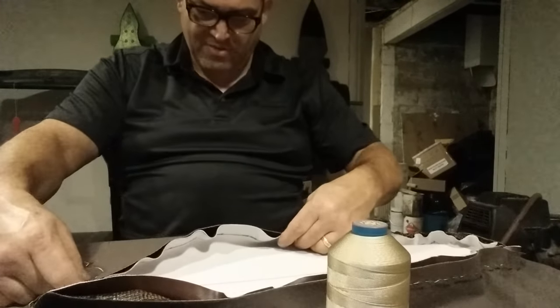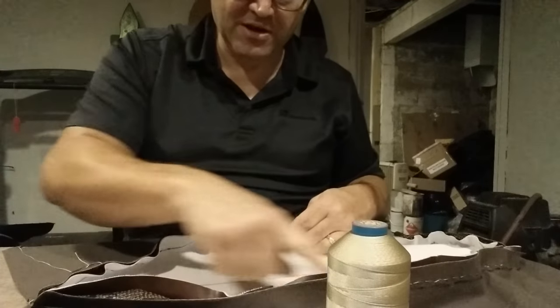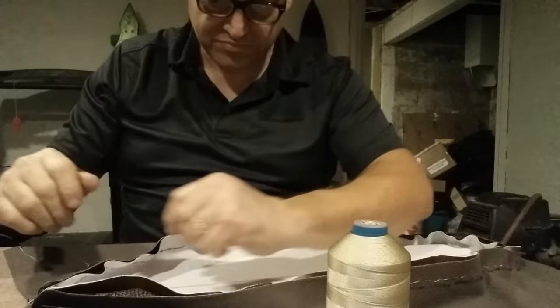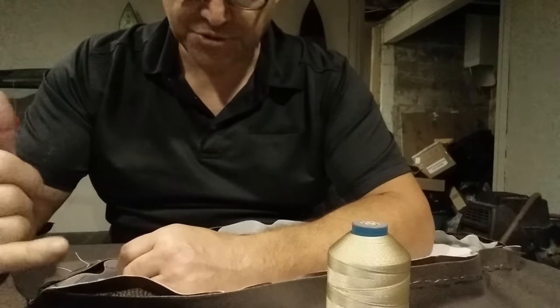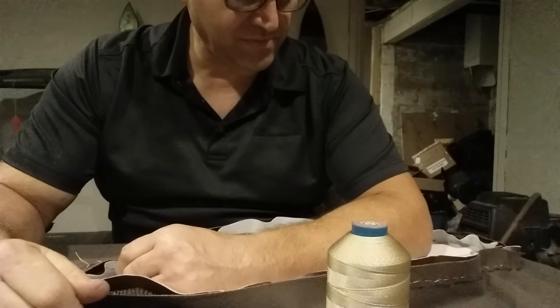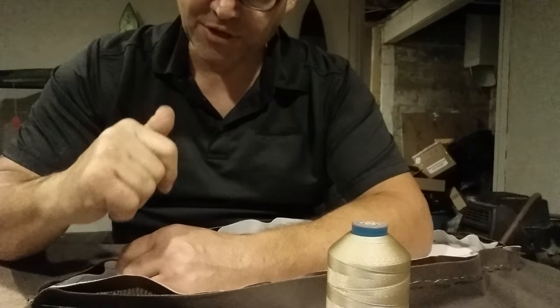This is going to take a while, guys. I got about another 16 inches to do on this side and another 16 inches to do on that side. So this is actually step one of the big dog seat. Catch you later.